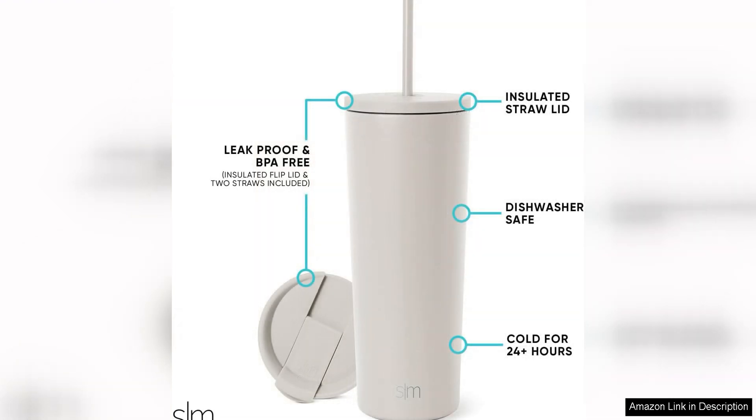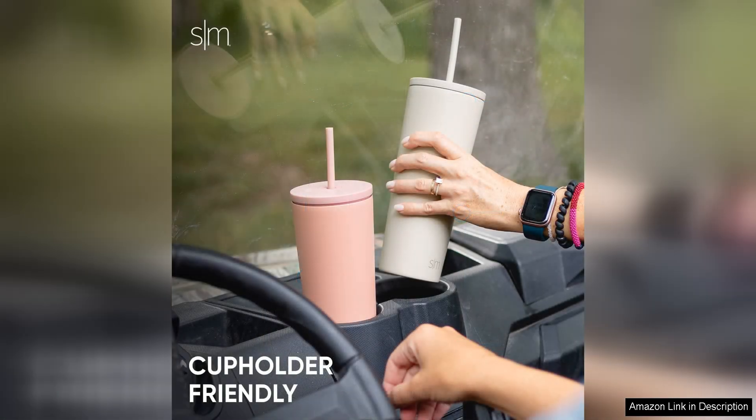The first thing that caught my eye about this tumbler is its sleek design. The matte exterior is not only stylish but also provides a non-slip grip, making it perfect for carrying around. The tumbler also comes in a variety of vibrant colors to suit everyone's taste.